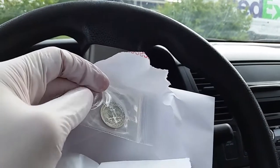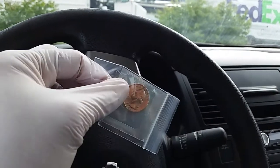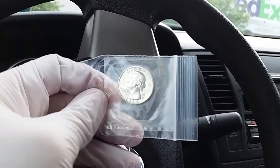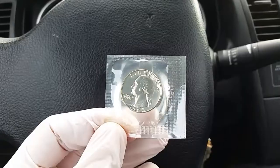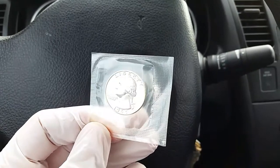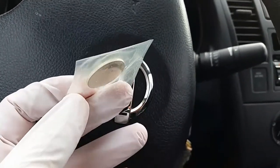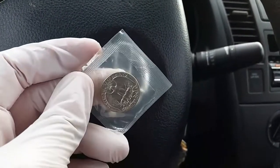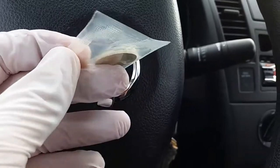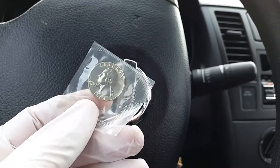There it is — a 1964 gem proof Washington quarter, still in cello, 90% silver. It's looking good. Absolutely beautiful, that is gorgeous. 1964, absolutely gorgeous. There's the reverse, and let's take another look at the obverse — that is absolutely amazing.